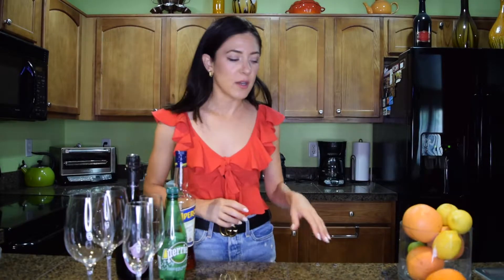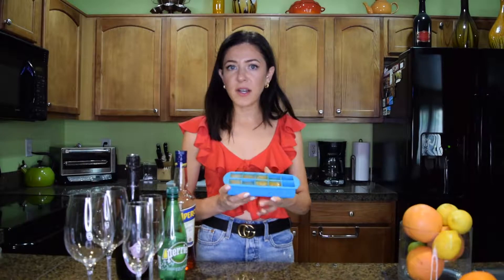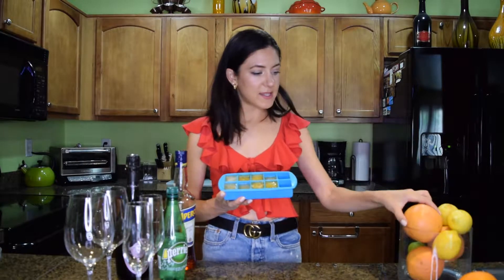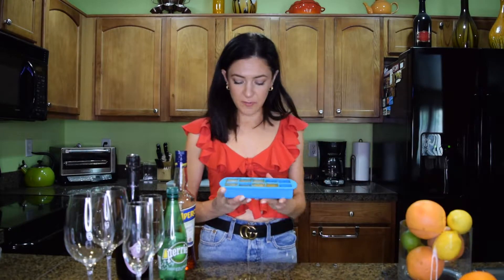I'll start with the first one — it's a grapefruit mimosa and an orange mimosa. Everyone knows how to make a mimosa, but what I did is I took an orange, sliced it, squeezed it, and put the juice in a regular ice cube container. Instead of making ice, I put orange juice, and I did the same with the grapefruit — I froze fresh grapefruit juice. For all three cocktails you will need champagne.